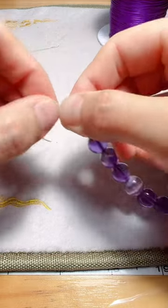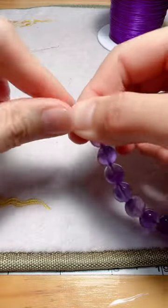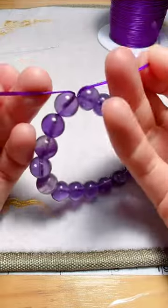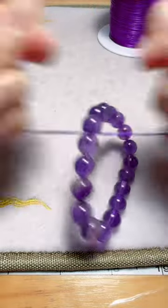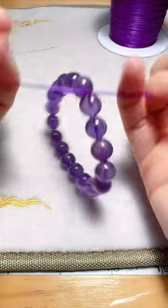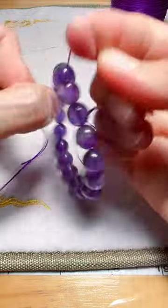Pull all the beads to the loops — like this. Then tie two knots: one and two. And then you tighten the knot.